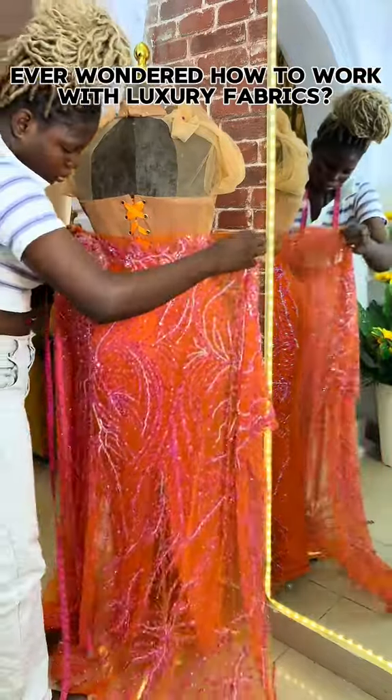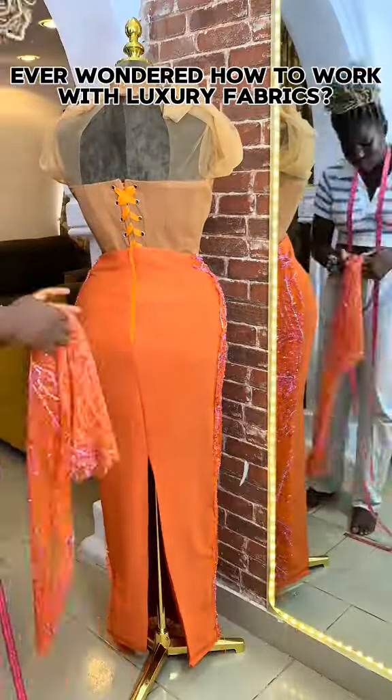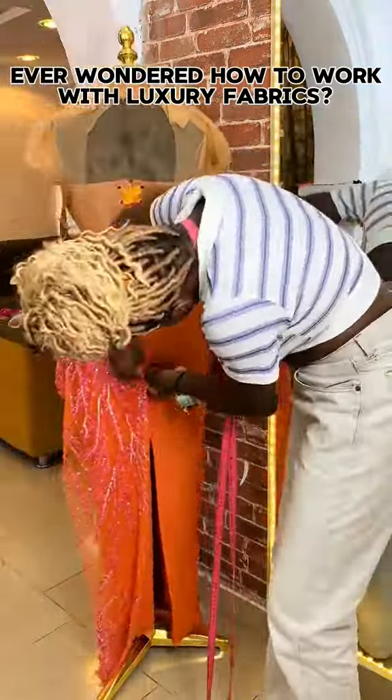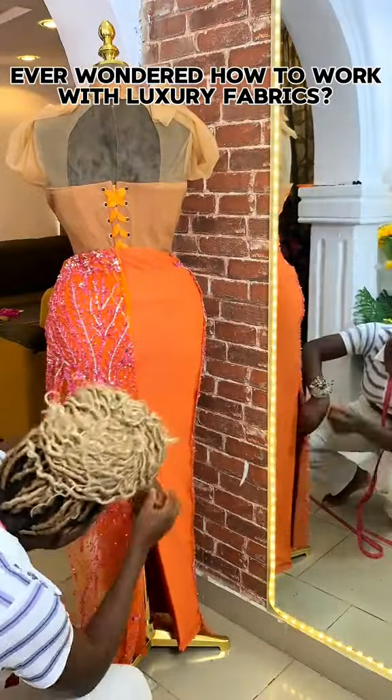There are two methods of working with the luxury fabric. First is draping it on your base, which I find more stressful, and second is cutting your fabric with the same pattern you cut your skirt base. For your zipper allowance and sewing allowance, you simply fold it in and pin it into your zip area and sideline.